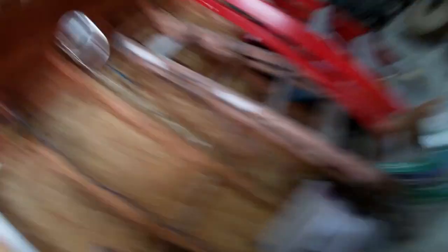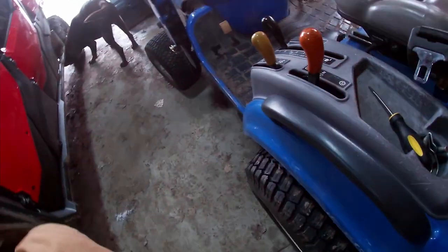Uh-oh, I can hear a gunner in the tub. Alright. There we go. Light should work now. Come on, light works. Good.